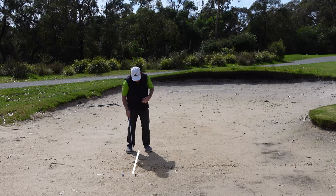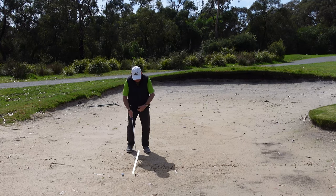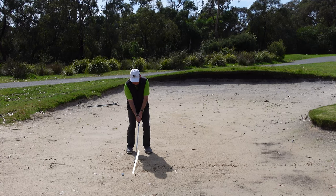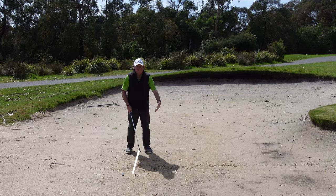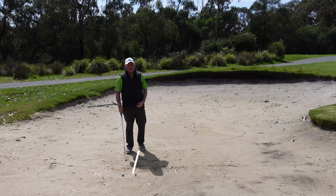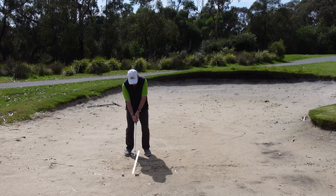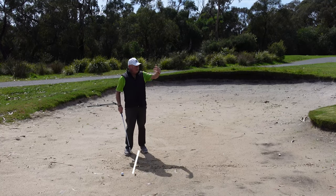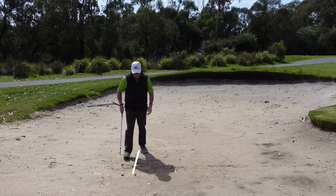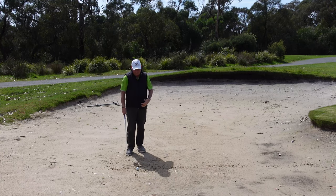I look down and I've entered just behind the line, which means I didn't move through enough, so I'll move forward and have another go. That time I've hit in front of the line, which means I got through too early. I move forward a little bit, thinking about that line - and that was a much better shot. You can see the sand still coming out, so we're combining both of those drills.